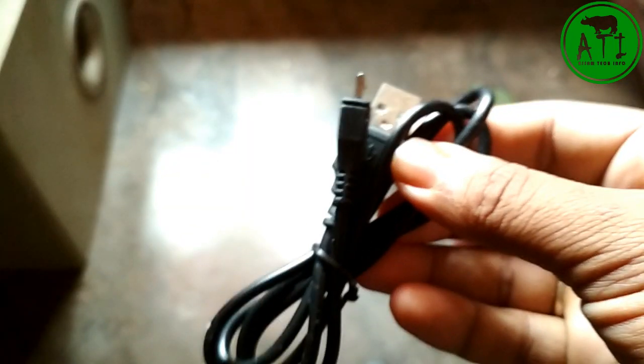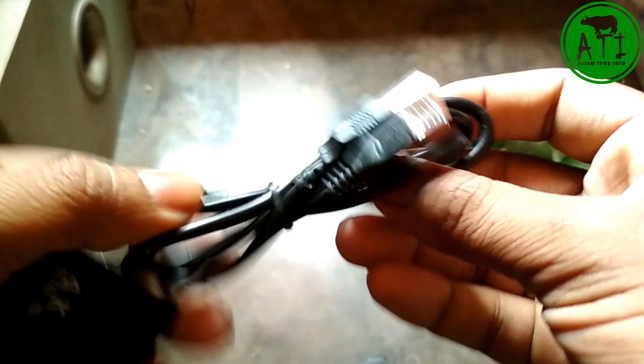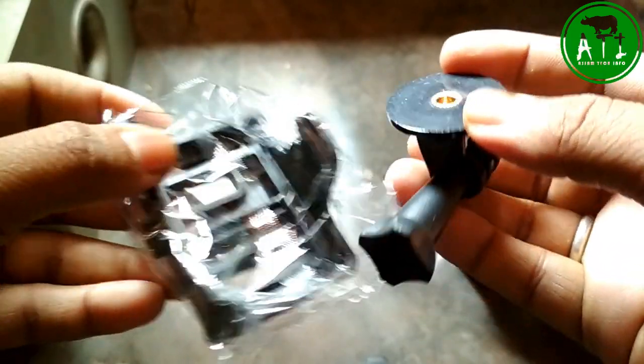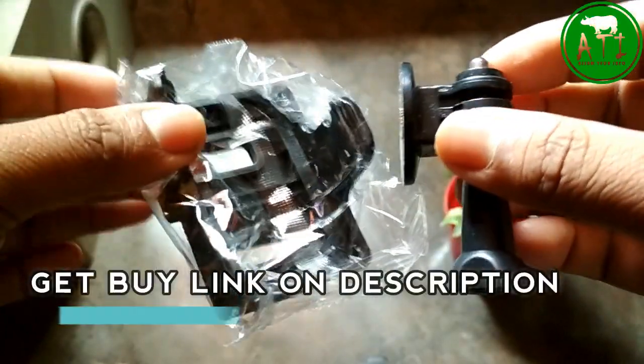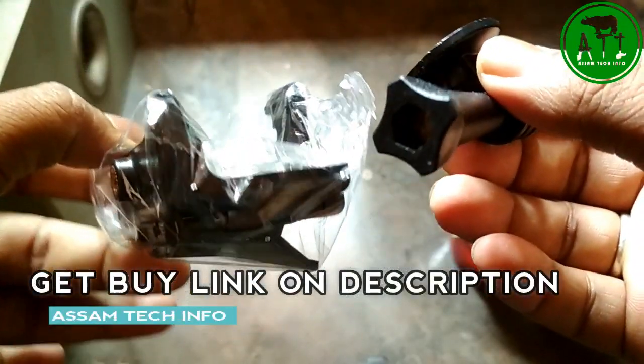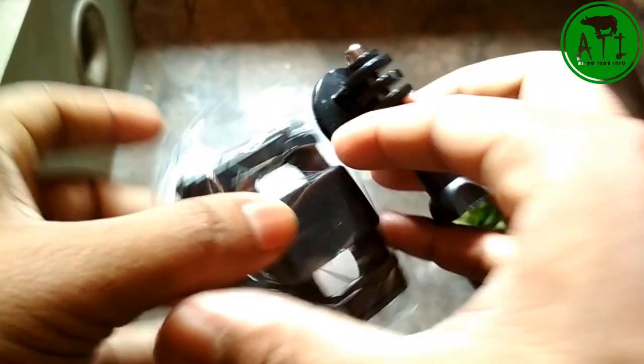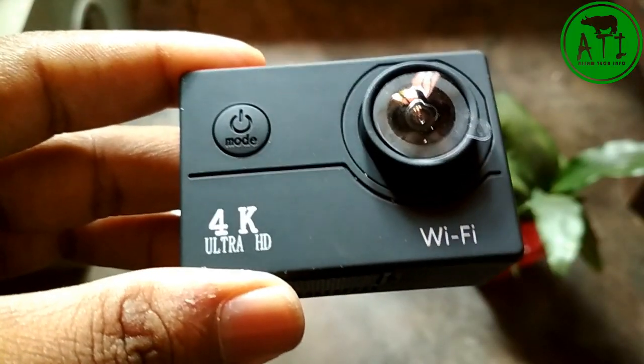There is a USB cable included. You can use a mobile adapter as well. Looking at the accessories: there is a clip, and for a 4K action camera you can mount it on a helmet or lock it on. There is also a cycle or handlebar mount. It is good for travel blogging — for example, you can use it in Mumbai. It has holiday editing accessories, a clip system, a table mount, and a helmet mount.